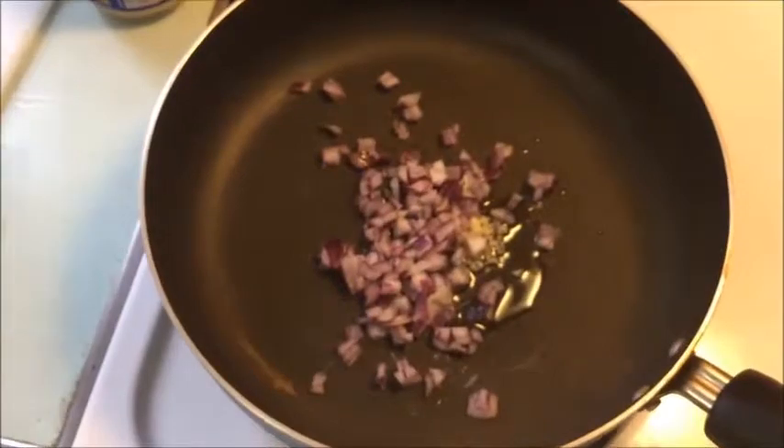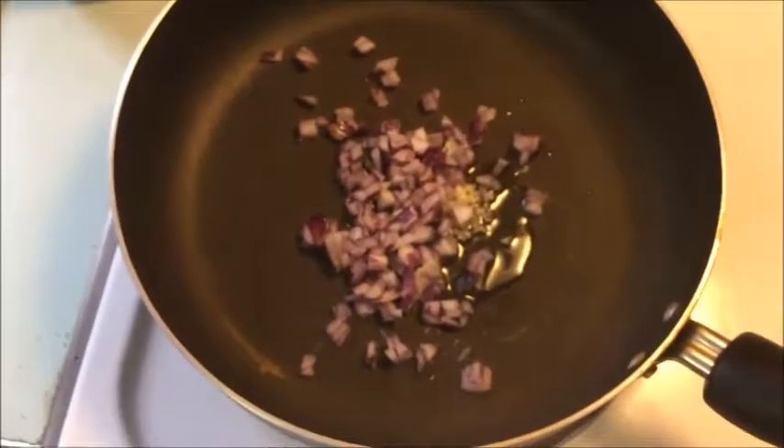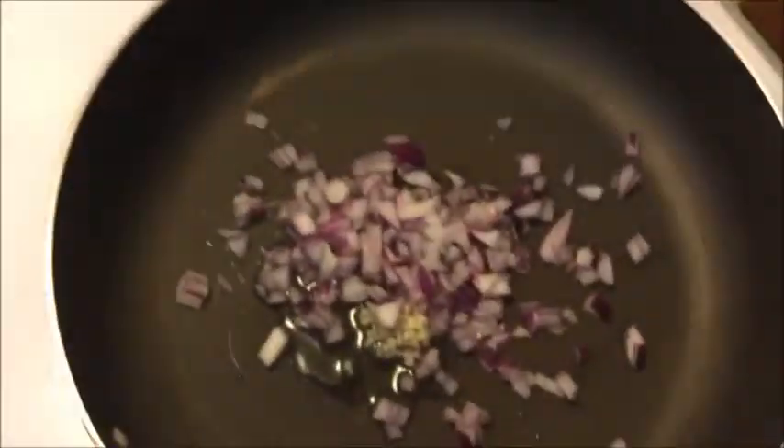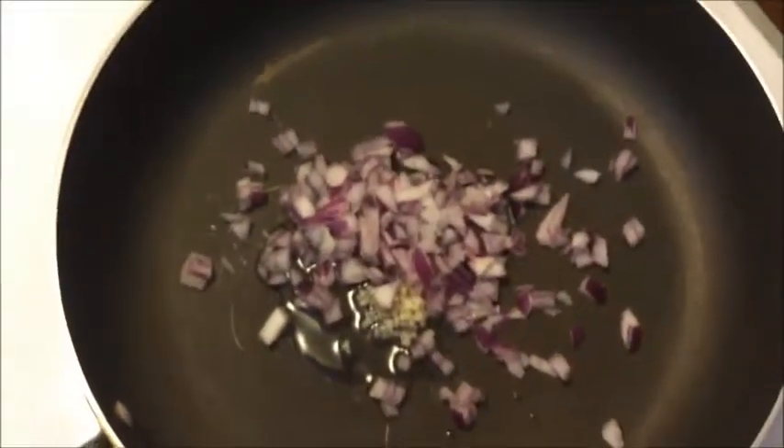The minced onion is in the oil. We'll put this over medium heat and then throw in the 80/20 ground beef — about a pound to a pound and a half. The pasta is done. Let the garlic and onion sauté just for a second before we add the beef.